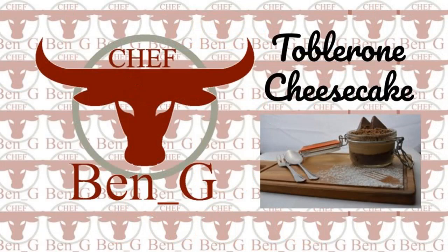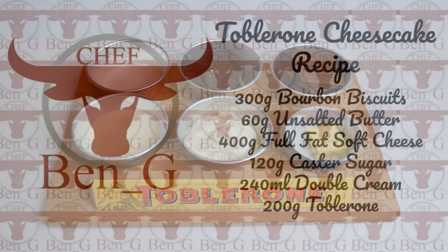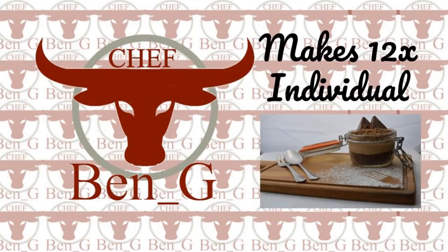Welcome back to the channel. Today we are going to be making a Toblerone cheesecake. It's a very simple no-bake cheesecake that requires very little time to prepare. The recipe is on screen now, and you can choose whether you would like to make individual cheesecakes or just one large traditional cheesecake.